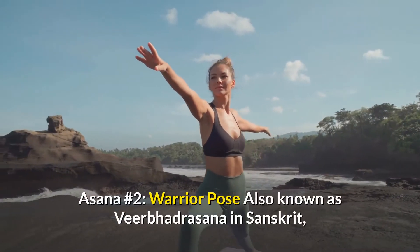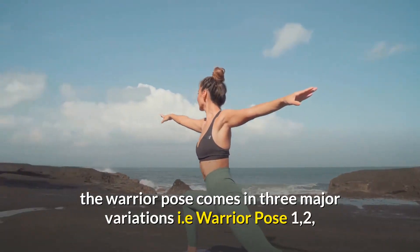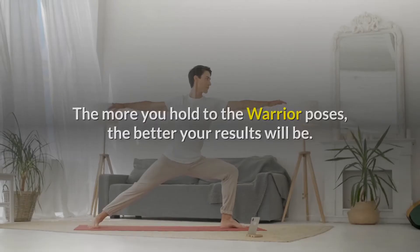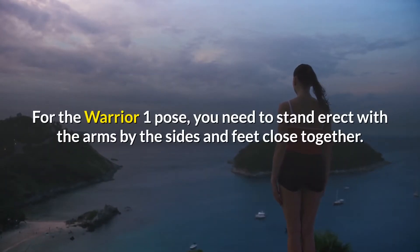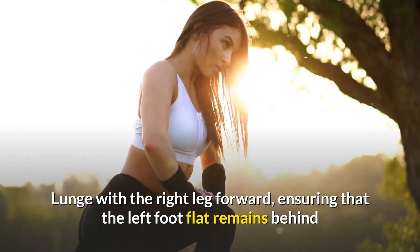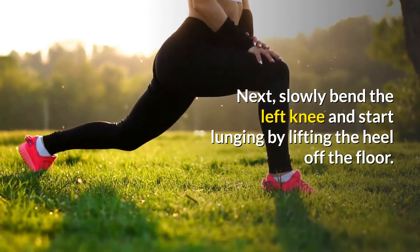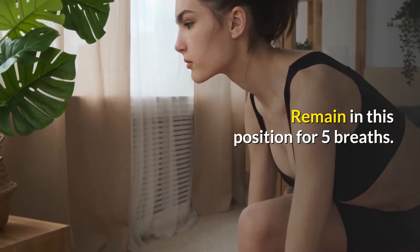Asana number two: Warrior Pose. Also known as Virabhadrasana in Sanskrit, the warrior pose comes in three major variations — Warrior Pose one, two, and three — all of which help burn calories, lose belly fat, tone your core muscles, and improve stability. The more you hold the Warrior Poses, the better your results will be. For Warrior Pose number one, stand erect with the arms by the sides and the feet close together. Lunge with the right leg forward, ensuring that the left foot remains flat behind on the floor and the arms are stretched above your head. Next, slowly bend the left knee and start lunging by lifting the heel off the floor. Inhale and twist the upper body and arch the back. Remain in this position for five breaths.